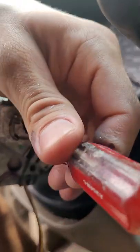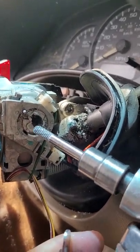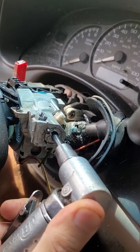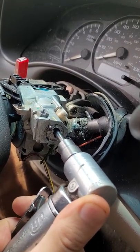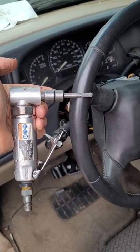Someone lost the key. They tried to jam a screwdriver in here — didn't work. So now we're drilling it out and Dremel-ing it out. A die grinder and a carbide bit works the best.